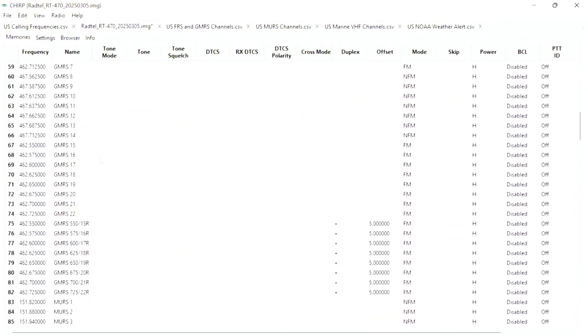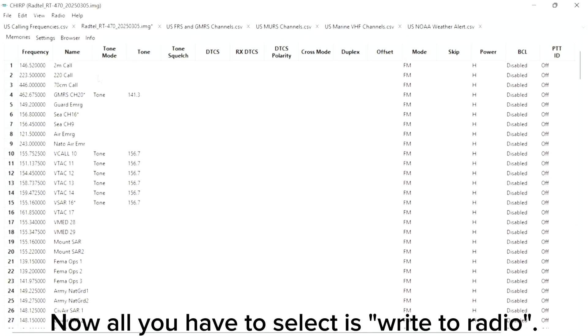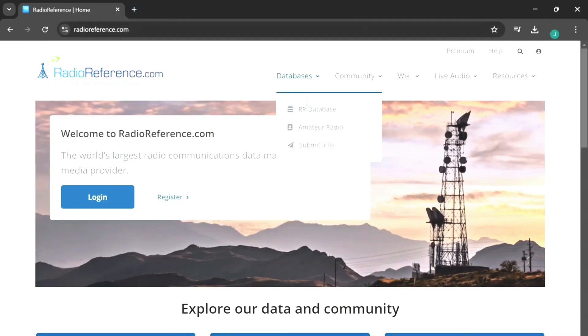With all of these channels pre-programmed in your radio, you should be good in any emergency. However, if you want to find more local frequencies, you'll need to go to Radio Reference. Once you go to Radio Reference, click Databases, then RR Database.